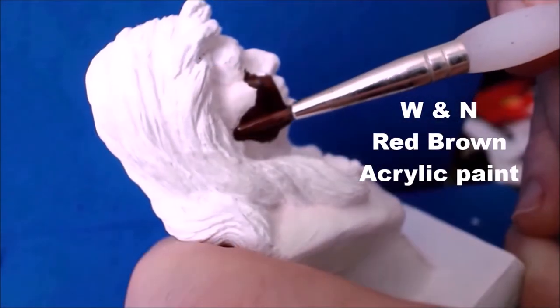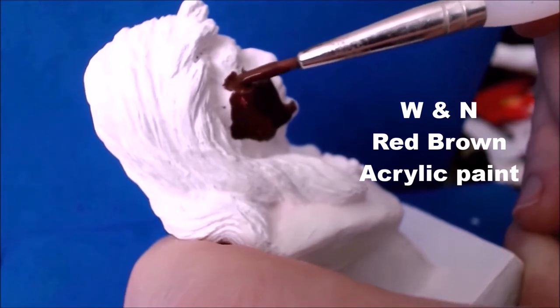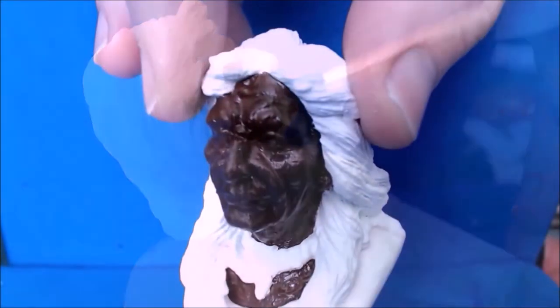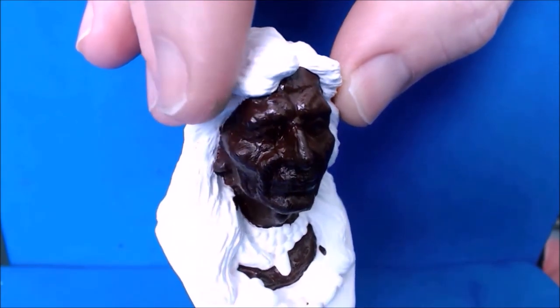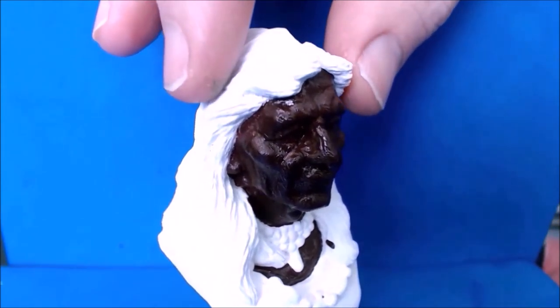Now I've mixed some red-brown using more Winsor and Newton artist colours acrylics, and I've given him a base coat on the skin — a red-brown base coat.